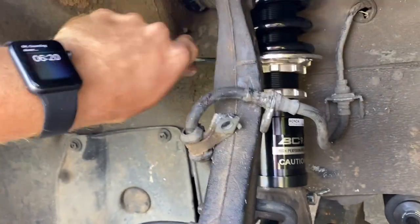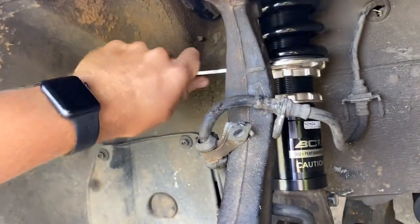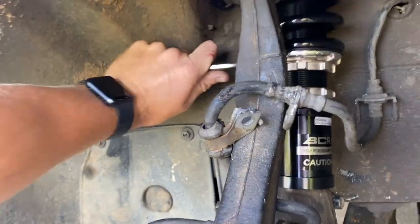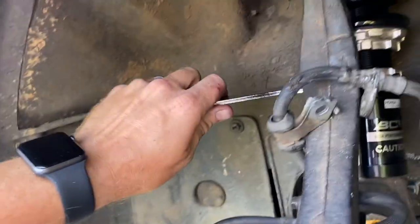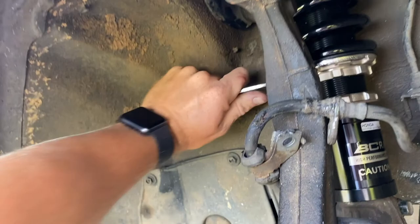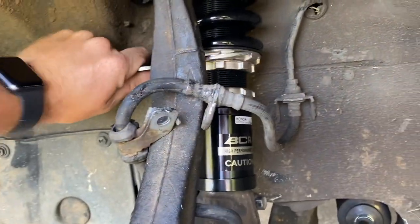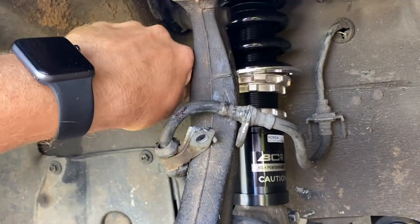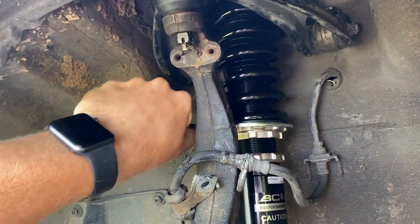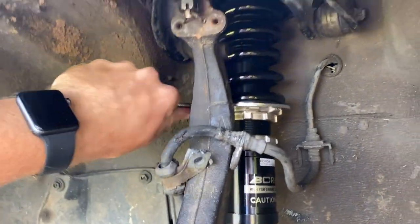Didn't like how it sat at first — fixed it a bit by letting the e-brake out and rolling back to even things up, but my driveway isn't level. Pulled out to the street where it's at least level side to side, though not quite zero grade. The front still needs to come down a good three-quarters of an inch, and I'm not sure if I'm going to bottom these things out.